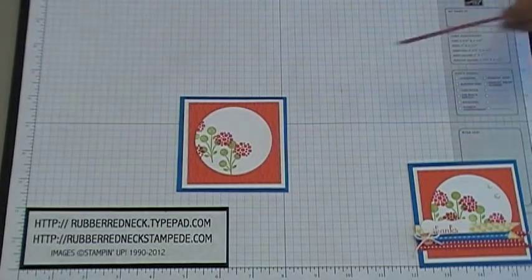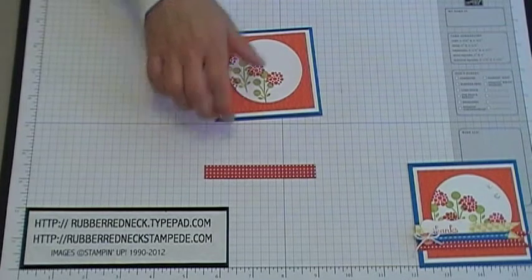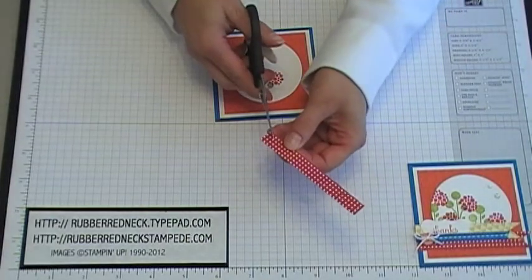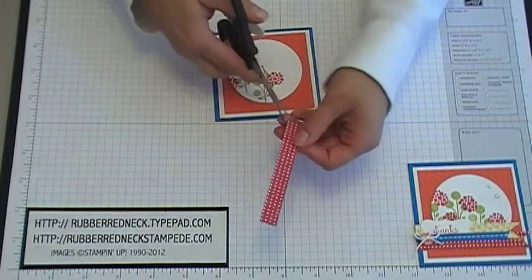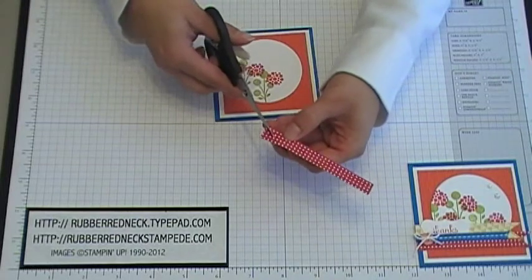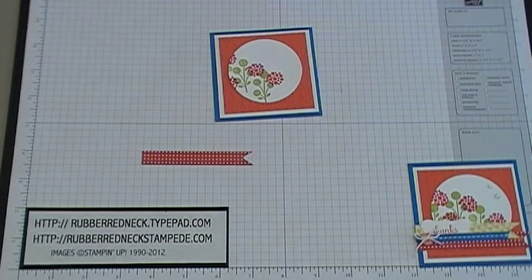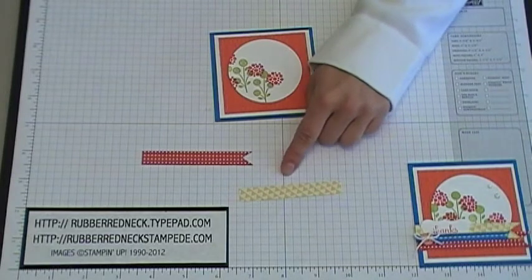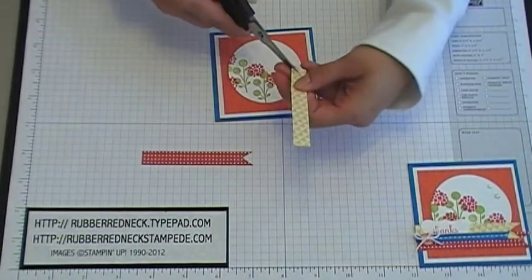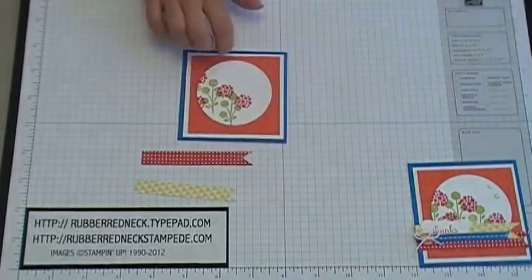Cut one piece of Summer Smooch's designer series paper in the red polka dot pattern at a half an inch by three and a half, then notch out just one side — cut from the end of the designer paper to the center to create a triangle. Then cut one piece of Summer Smooch's designer paper in the daffodil pattern at a half an inch by three and a quarter, and again notch out the one end.